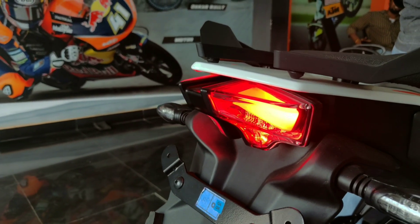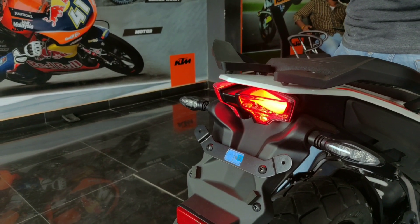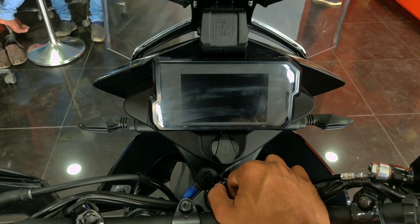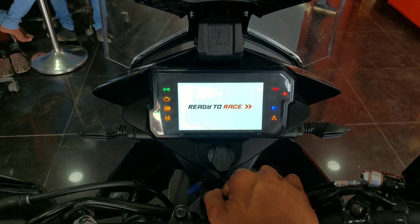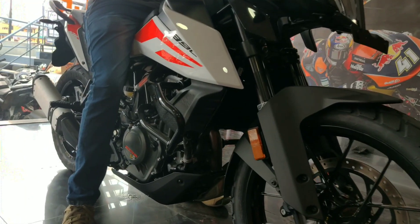The bike also features a full digital instrument console. You can use the LED display which shows the odometer, tachometer, trip-on-trip, clock, ABS control, and traction control. You can also update the bike settings through this console.